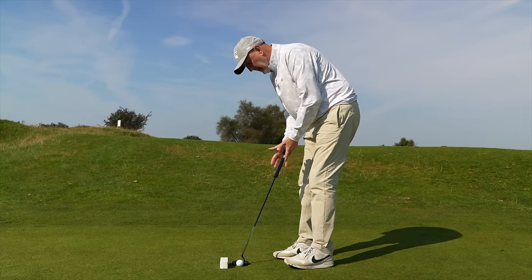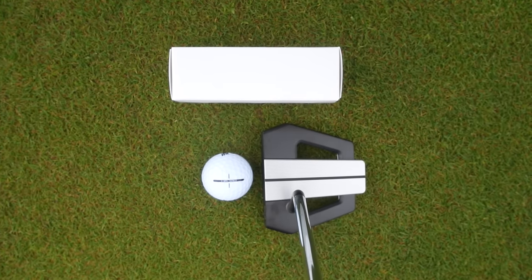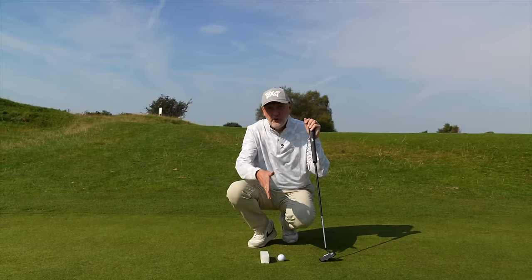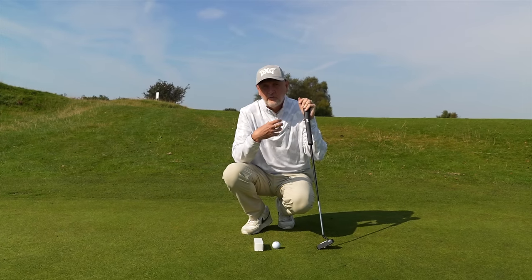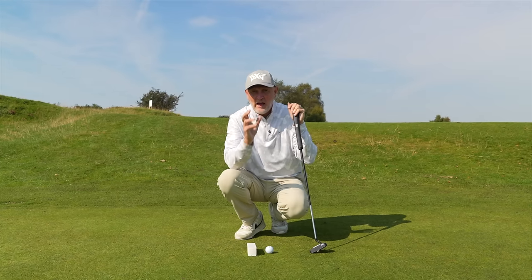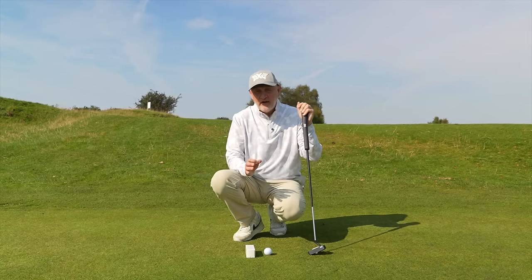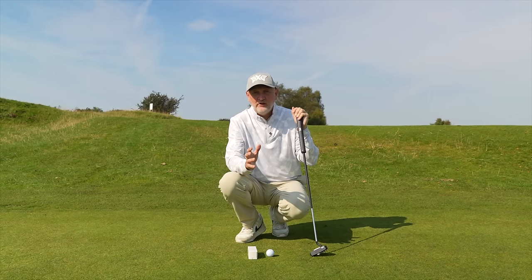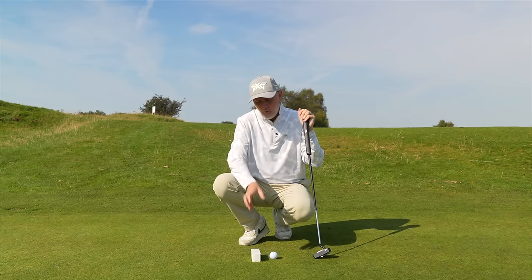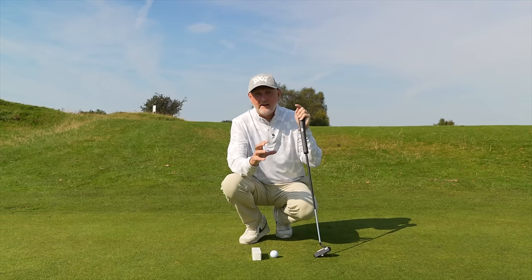That is hugely important. You've got to make sure, as a bare essential, that when you get to your address position that putter head is square to the target you intend. This sleeve of balls is a very simple drill because you can practice your putting with it. But first of all, it will answer a question in your head: am I square at address, or am I leaving my putter head open or closed? That's why this box really does answer your question. Then, once you've established whether you're in the correct position, you start practicing the drill with the sleeve of balls in place — and that's part one of making sure you're square to that target line.